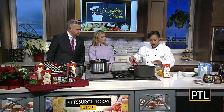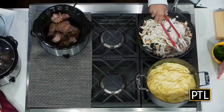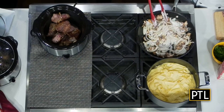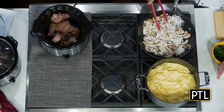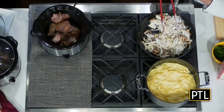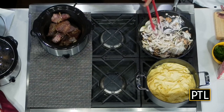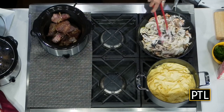After you get it nice and brown, you're going to throw in some flour and cook that for about a minute or two. I like to get a little bit of color on it — it's extremely important. The difference between the restaurant's really dark gravy and a lighter one at home is making sure that you brown off that flour.